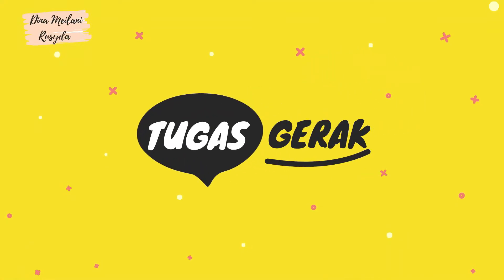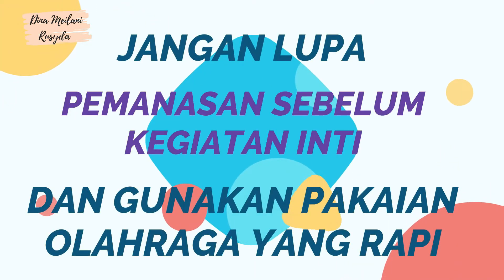Tugas Gerak. Jangan lupa pemanasan sebelum kegiatan inti dan gunakan pakaian olahraga yang rapi.